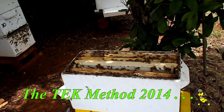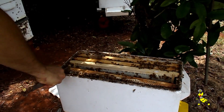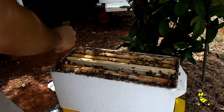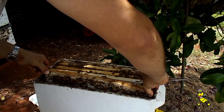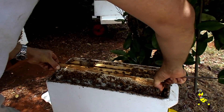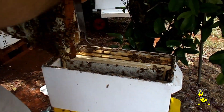Frame of honey out and two brood in. We're going to check this top super to see what we've got here — make sure we've got room for the queen to lay. By the looks of it, we're going to have a bit of honey. Yes, one big frame of honey there.